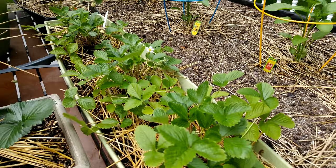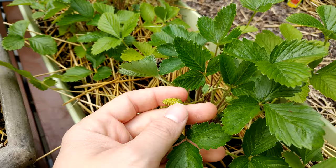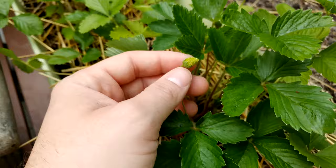We've got a lot of new growth in the center of these plants, and you can even start to see some strawberries forming. The Whitesoul Strawberry is going to be small, but it's going to have an interesting pineapple flavor that a lot of people really like, so I'm really excited to see what this tastes like.